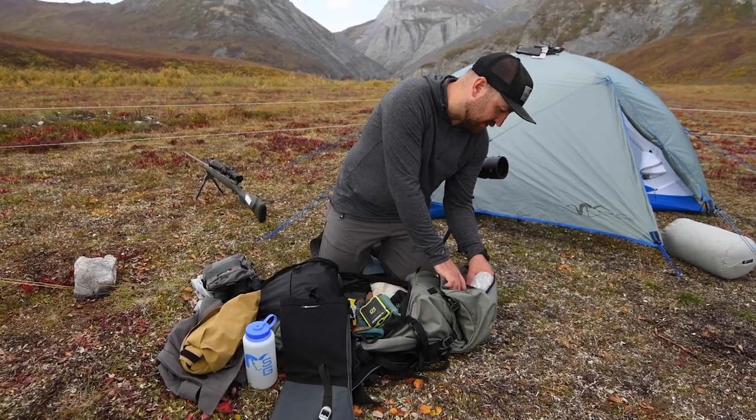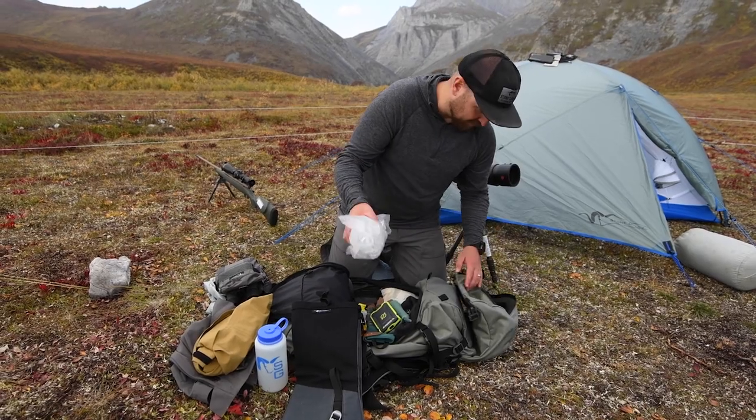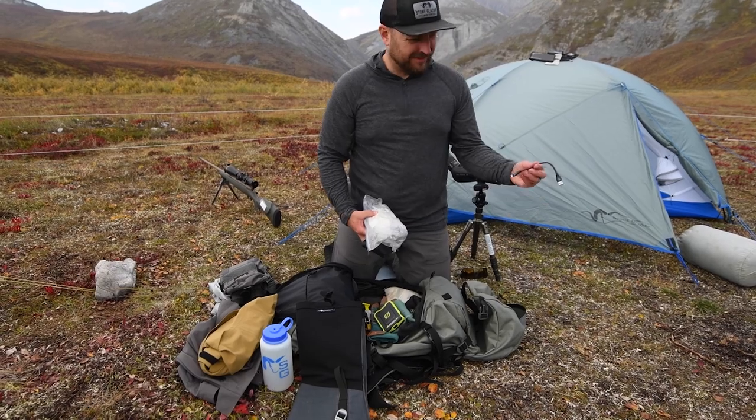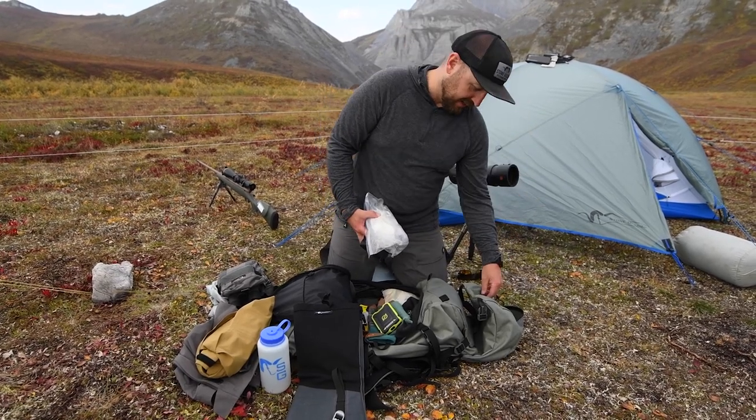In the lid: a charger to charge my inReach from my batteries, toilet paper and wet wipes, a rain cover, and a little short USB to Lightning cable.